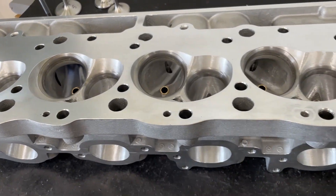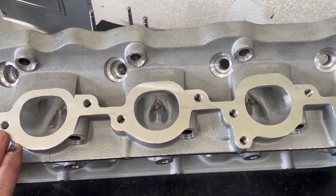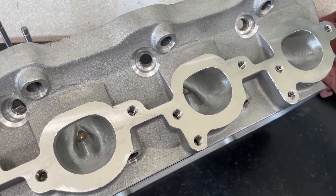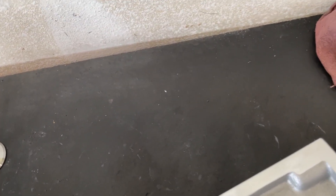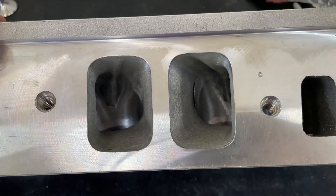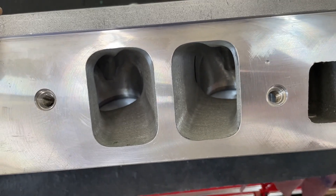Here are the exhaust ports — the exits are not larger than stock, just worked in different areas inside the port, especially on the short side. If you watched the as-cast head video, you'll notice the huge ridge there has been removed. On the intake side, the opening is a bit bigger — it's the same as an AFR 315, so slightly bigger than stock but not much, and it matches up better.